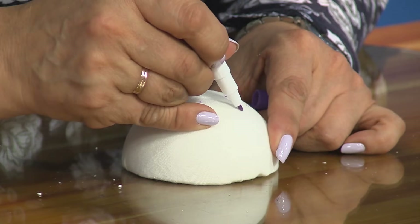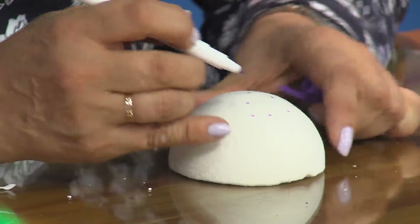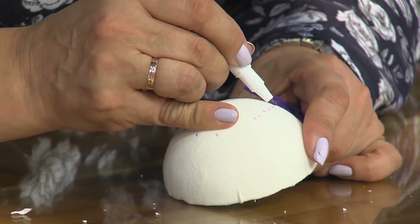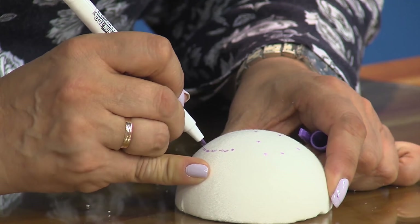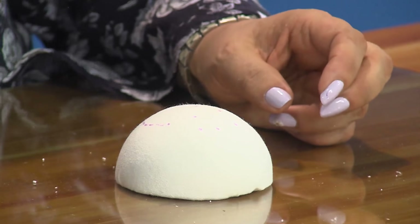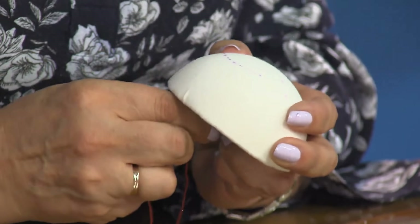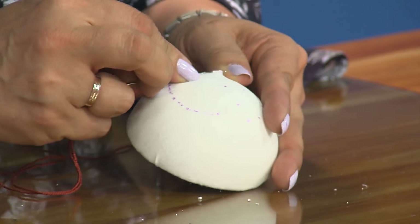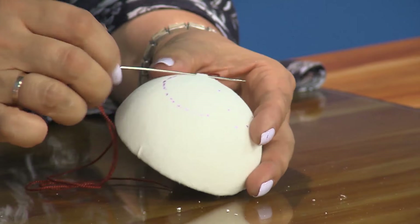Acá de una vez voy a ubicar las cejas — es importante — más o menos dos deditos. Para la boca, yo siempre ubico la mitad, miro hasta dónde quiero la boca y acá hago el círculo. Mejor utilizar esferos mágicos, porque con el calor de la mano se desaparecen. Acá voy a exagerar en estos muñecos, hay que exagerar un poquito. Aquí voy a hacer la boca con la puntada punto atrás. Estás cosiendo ya con la tela sobre el icopor — uno aprende algo todos los días.